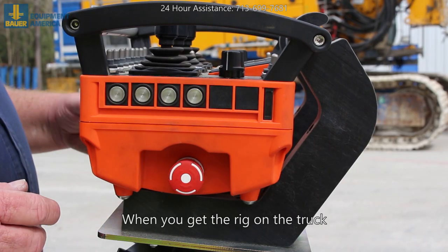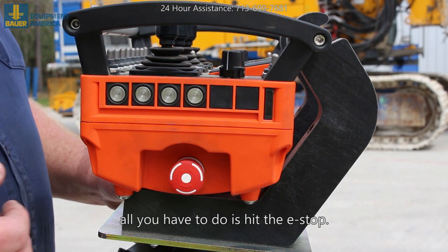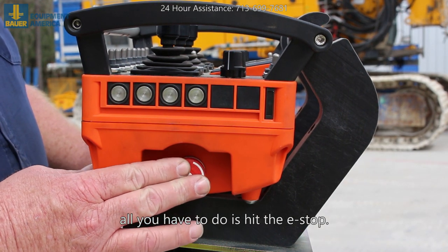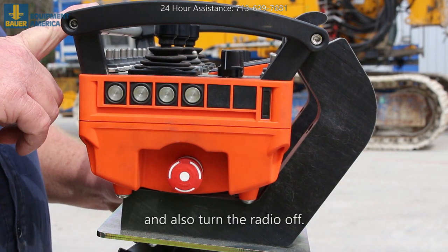When you get the rig on the truck and get the mast set back down in the cradle, all you have to do is hit the e-stop. That will turn the rig off and also turn the radio off.